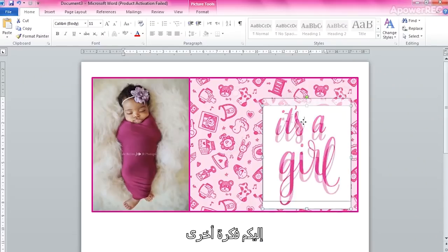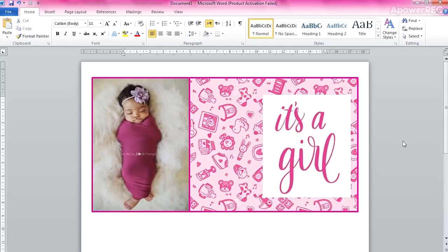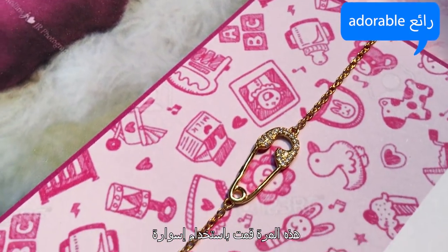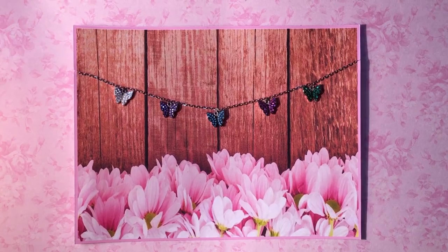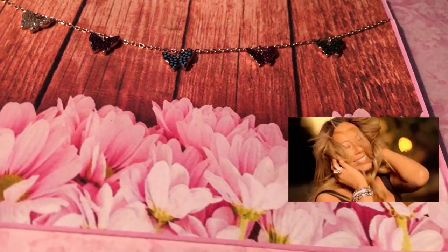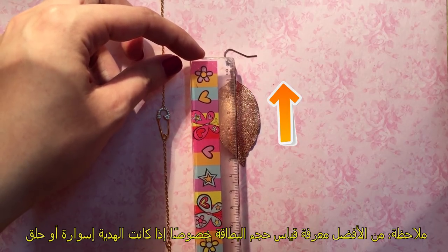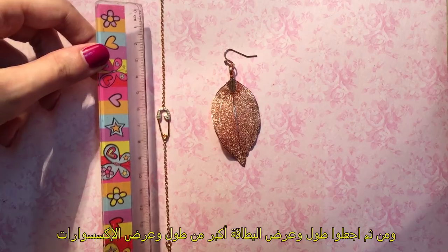Here is another double exposure idea — not in the middle, but to the right! Great! Isn't this just adorable? This time I've used the bracelet. P.S.: It's better to measure how big you want your card to be, especially with earrings and bracelets. Just use a ruler or measuring tape and set your height and width a couple of centimeters bigger than the actual size.